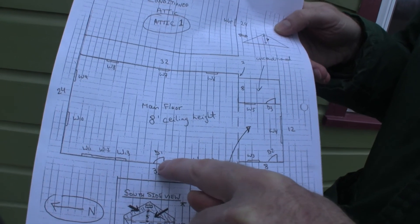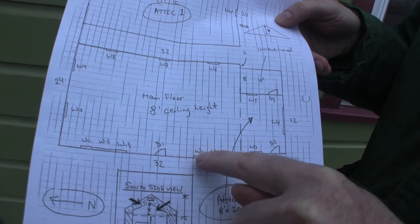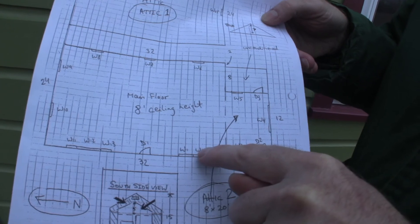You do your walls first. Once you've drawn in your walls, then you can go and put in your doors and windows. So that's a door — D for door. These are windows — W for windows.